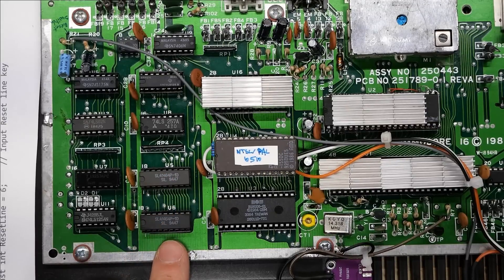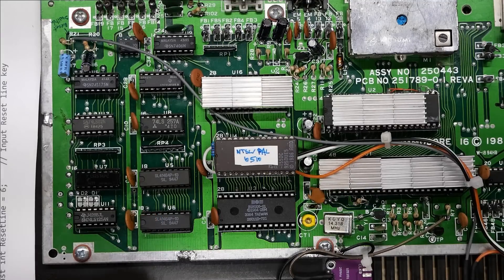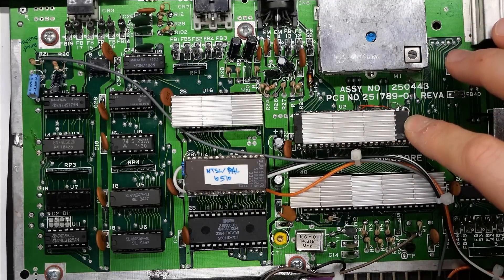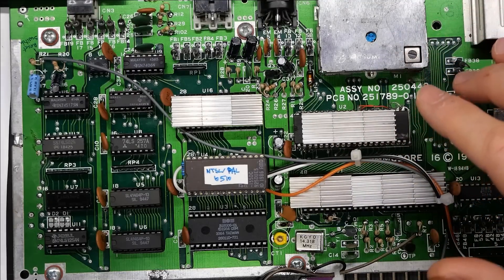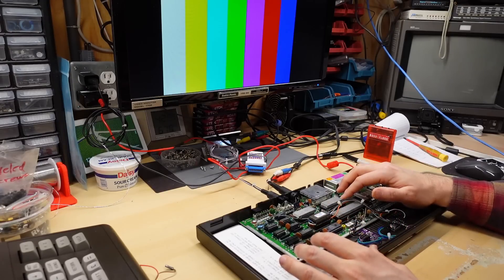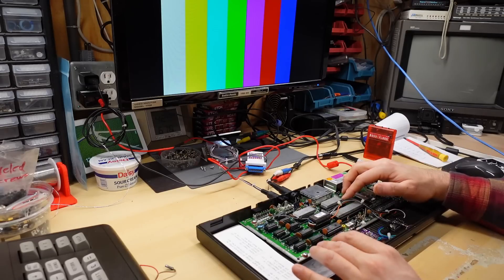I've also upgraded the RAM in this machine to 64K, from the original 16K. It's a very simple mod — there's maybe a bodge wire on the bottom to bring an extra address line to the RAM. Underneath these heat sinks is a 6510 CPU from the Commodore 64, offset in a socket with a couple of wires connecting some pins to make it compatible. This machine had a dead CPU, so it was completely not working until I did this mod, and finding CPUs for this machine is very difficult.